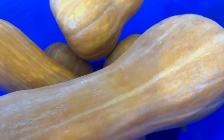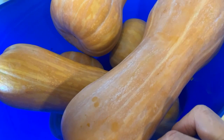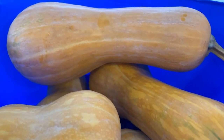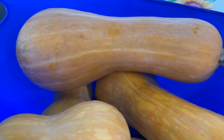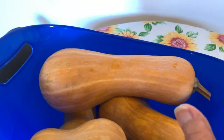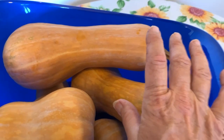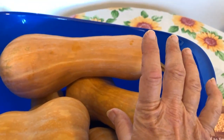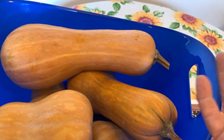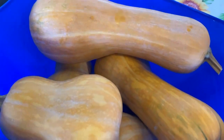The Waltham butternut I think may be a more prolific variety. Next year I'm going to not seed-save and instead grow both kinds side by side, giving them the exact same treatment to see how they do. I want to see how their yields and flavor compare against each other, and also whether the Waltham is a little bit more squash-bug resistant — we'll see.